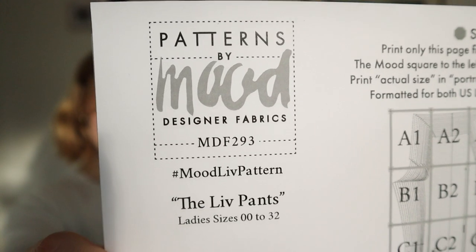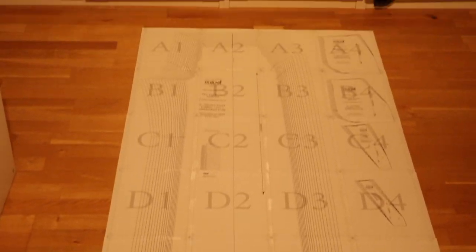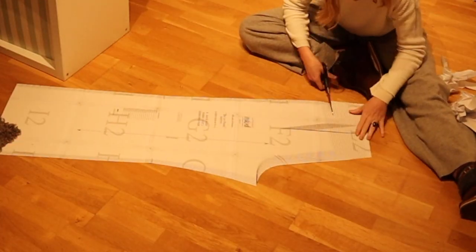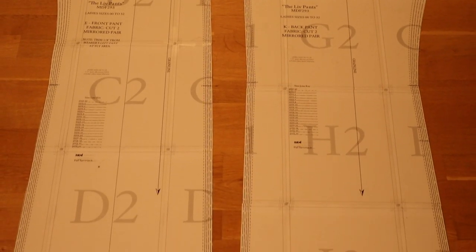Even if this doesn't turn out perfect — which it won't — I'm happy. The pattern is 39 pages that you tape together. I hope they look good because I want to look good on my birthday even though I have to work all day. I'm procrastinating, even though I know I'm going to have fun. The first part — just taping them all together and cutting them out — took a lot longer than I thought it would, and that's the theme of this whole video.